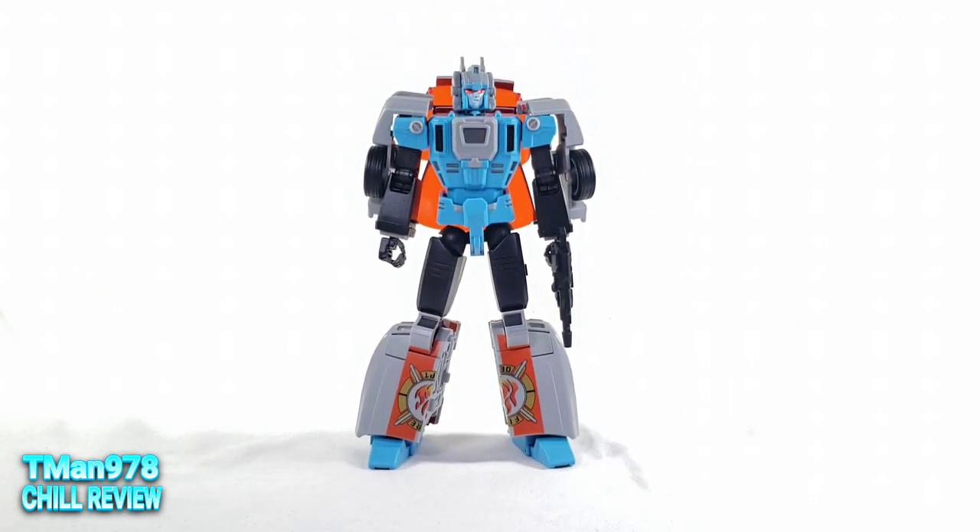You keep hearing me mention Athena — look for my chill review for Athena. I need to get this done so I can get it back to Matt. Thank you Matt once again, and thank you all for watching this video. You can probably find this guy at Toy Dojo. Matt got it from Chosen Prime though, but I'll probably put a link to Toy Dojo if it's actually available. Thank you so much for watching. Until next time — T-Man 978, out of here.